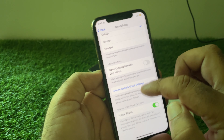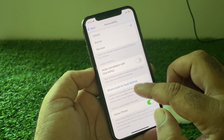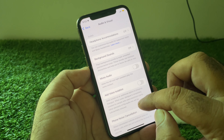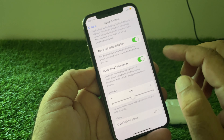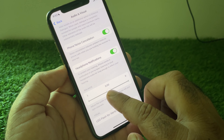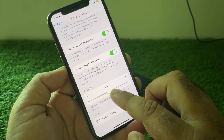Scroll down and here is the option of iPhone Audio. Click 'View All Settings,' scroll down, and here is the Balance option. Make sure this is set to 0.00 — if it is shifted to one side, the other side will not work.